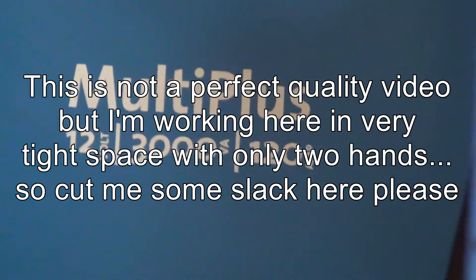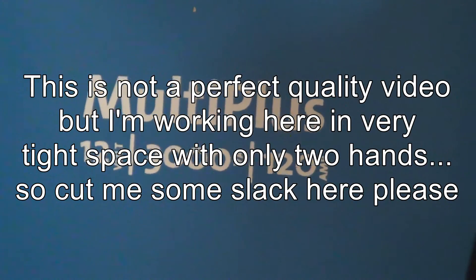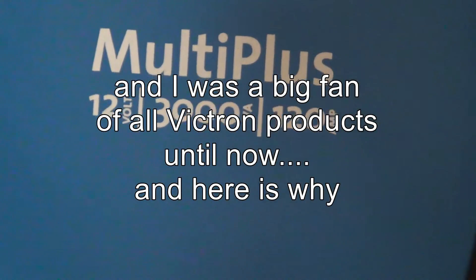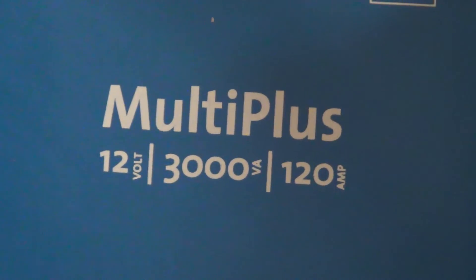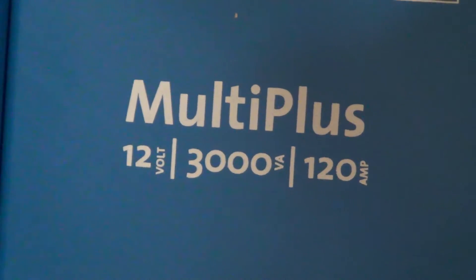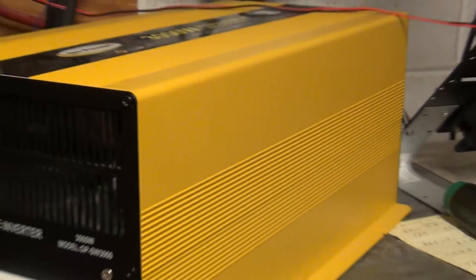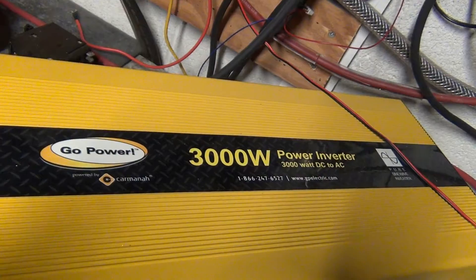This is actually my third Victron MultiPlus, and I've found that all of these inverters have an issue. I want to bring it up - maybe Victron can take care of it - because this Go Power inverter doesn't have that issue. Let me show you what's going on.